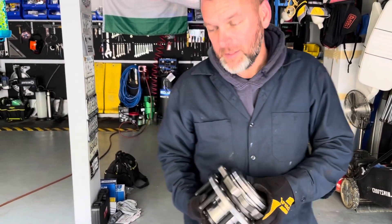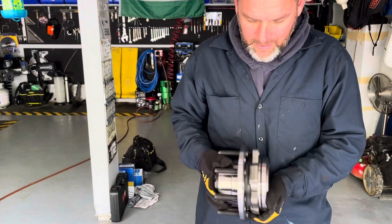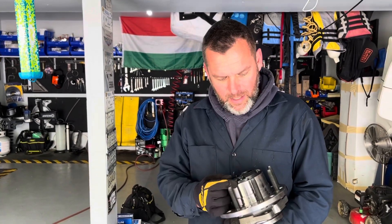Unfortunately, the post office was messing with me, so I had to wait for that one for two weeks. But anyway, we'll see how it works once we install it. It should be done by tonight.